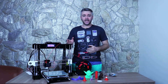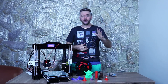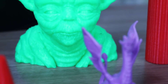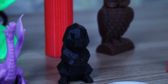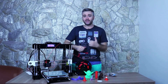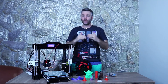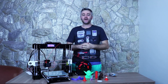Uma coisa muito legal foi testar cinco tipos de filamentos — todos de primeira, sem problema nenhum. Testei ABS, PLA, PETG, Flexível e Wood, todos da 3D Lab com exceção do PETG Azul que foi da 3D Prime. Em todos eu configurei o fatiador e a impressão saiu de primeira. Quanto ao suporte a vários tipos de filamentos, essa impressora está muito aprovada.